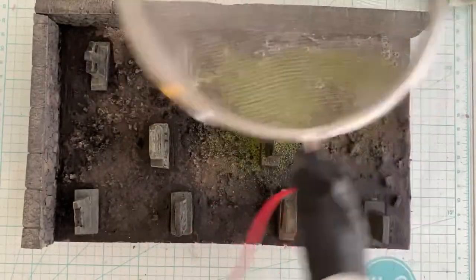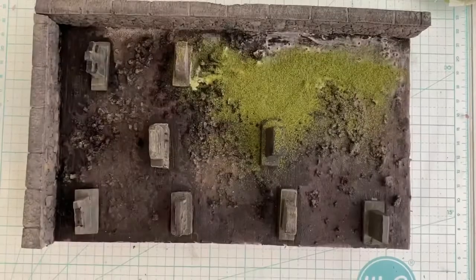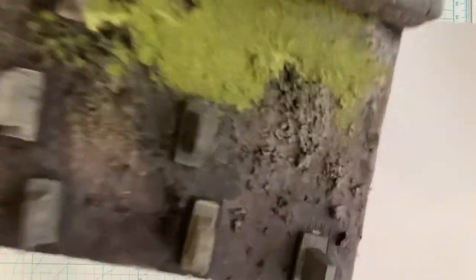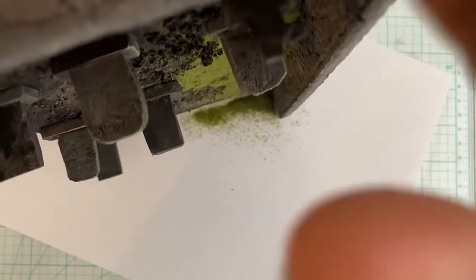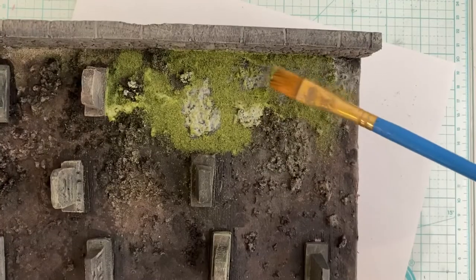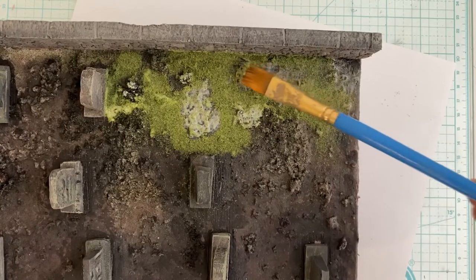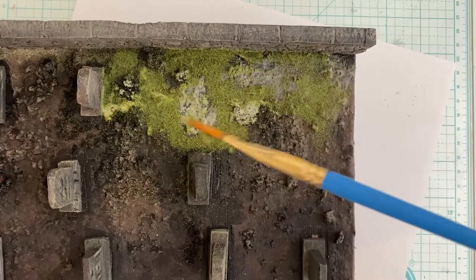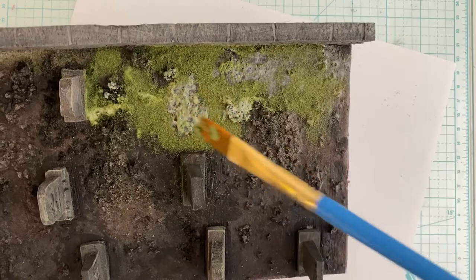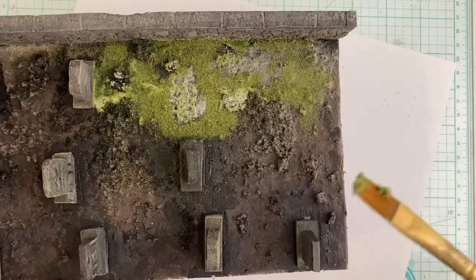This sieve I'm passing it through is actually part of a static grass applicator that me and my dad DIY'd ourselves — we'll go into that in another video. Tap the excess turf off of the diorama and be sure to do it over a paper so it'll be easier to put it back in the bag. Make some patches more realistic by messing them up with your paintbrush.